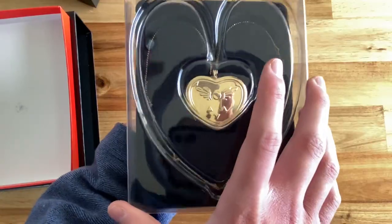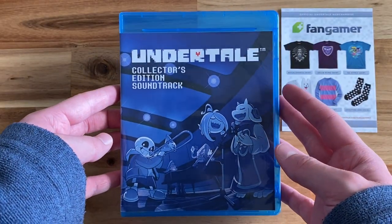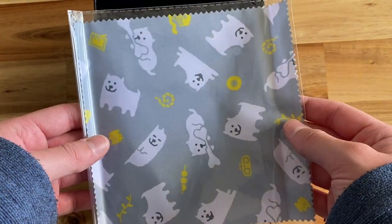The Collector's Edition includes the Collector's Box, Necklace Music Box, a physical copy of the game with a little art book with the beginning cutscene, and the Undertale Collector's Edition OST CD, which includes some sheet music, and a cute little cleaning cloth. Let's talk about the Music Box.